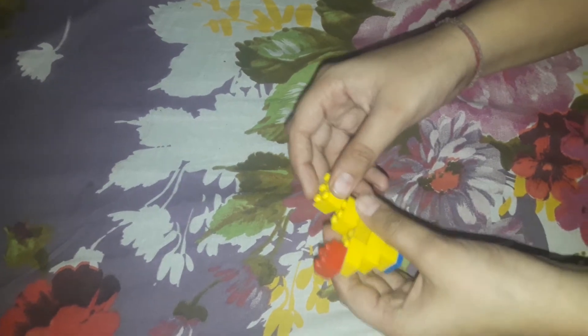Now you have to make its tail and everything, now its neck, and its red comb, and then its head. I didn't have these two pieces so I am using these two instead — if you have the original ones you can use those also. My hen is made.